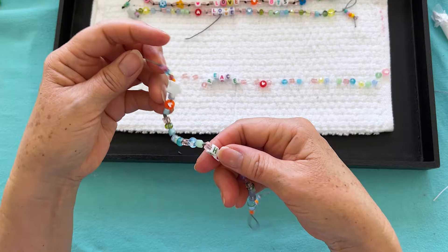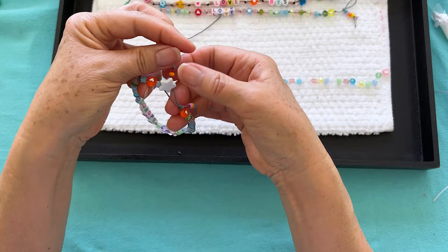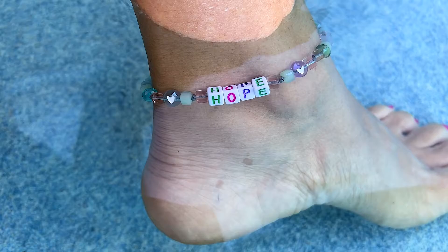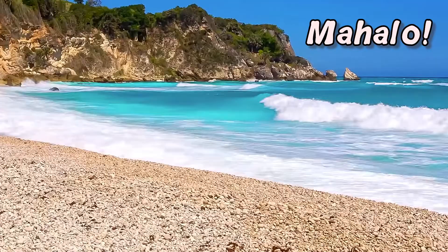And there you have your anklet — it's all done! Loop it around your star, and there you have it. I'm going to put it on and show you what it looks like — I'll be right back. And there you have your summer fun anklet that says 'hope.' Thanks for joining me, see you again next time!